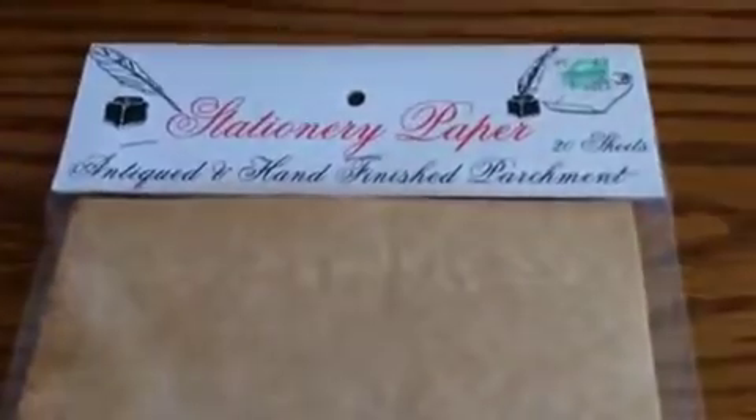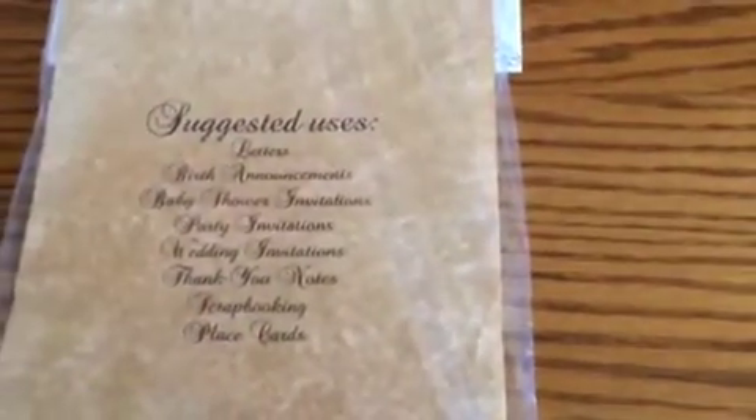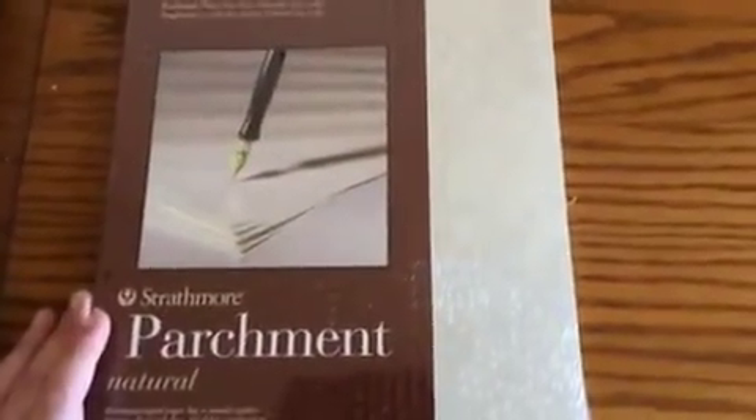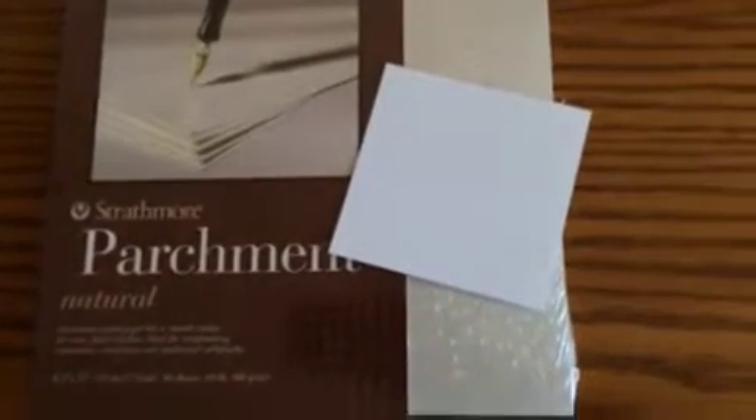I'm going to start with paper type things. I've got this stationary paper — you can see compared to white paper the color is dyed. There are 20 sheets in here; it's a parchment paper with suggested uses written on the back. Then I've also got this parchment which kind of matches the parchment already in the book. You can see the difference from white paper. This is the Strathmore brand that makes journals and sketchbooks.